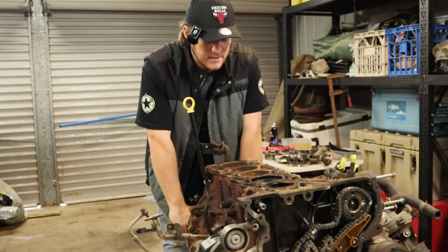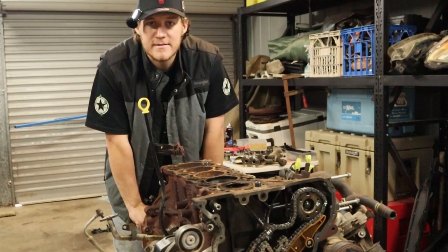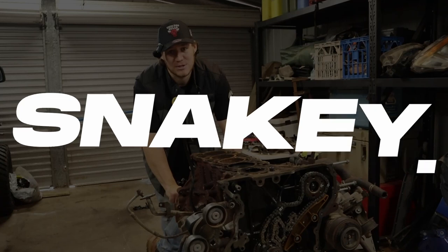So you're probably thinking, if you don't want to put this engine back in, what are you going to do? That's for me to know and for you to find out in upcoming videos, but for now let's talk about what is coming up on the channel.